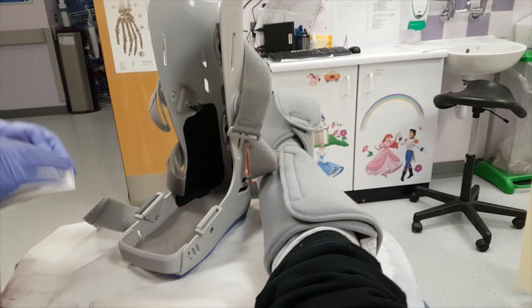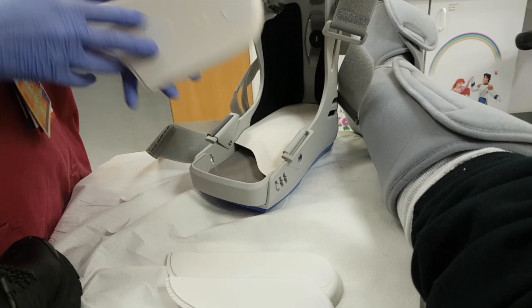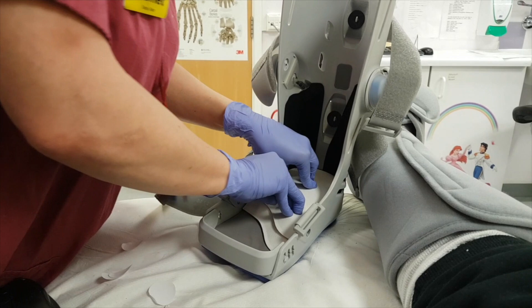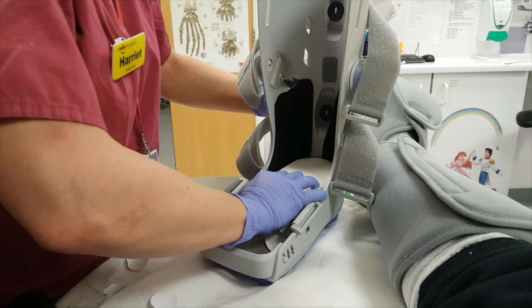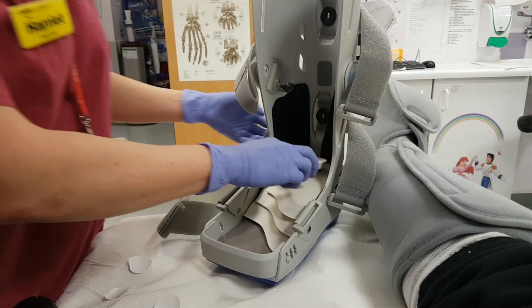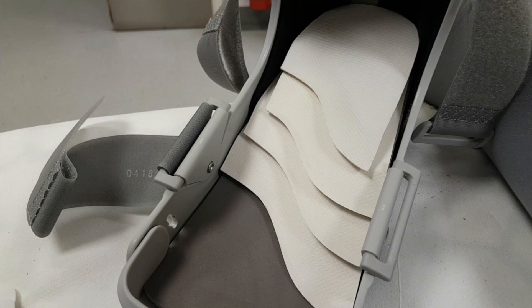It feels more comfortable already just having this thing on my foot. These are the wedges — you start taking one off from the top every two to three weeks. When the physio goes through it, they'll judge your rehab and how you're doing as to whether you need one removed every two weeks or three weeks. I have four wedges put in.